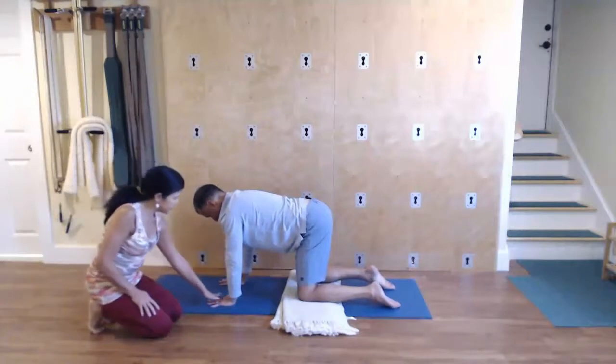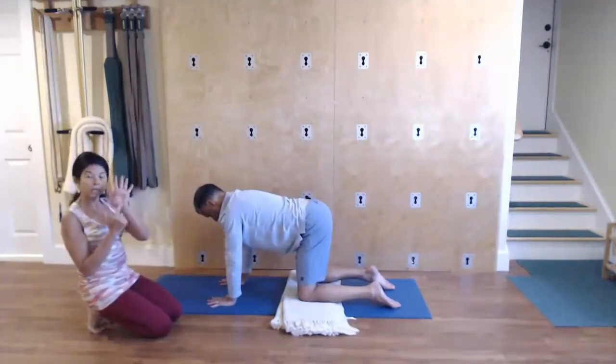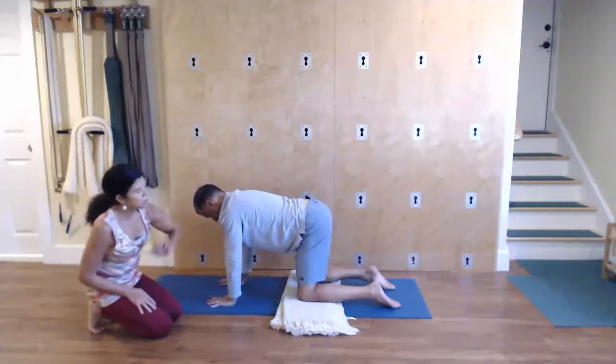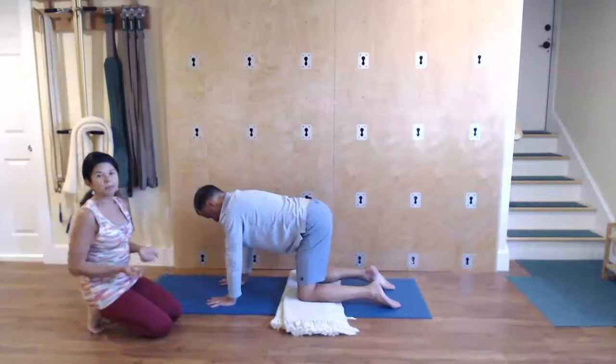Then you press through the finger mounds and the heels of your palms as much as possible. And you're working towards pressing the shin bones and the tops of your feet towards the floor.